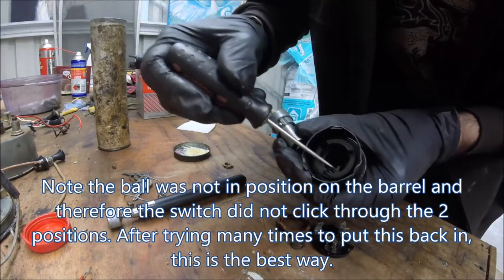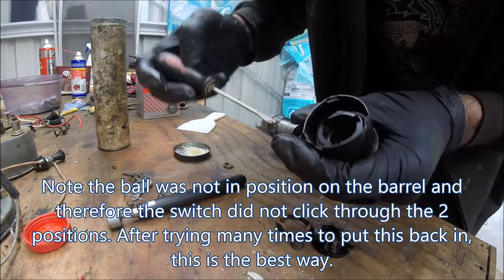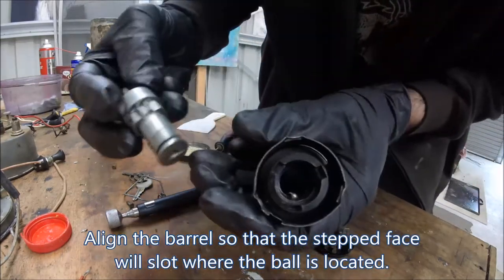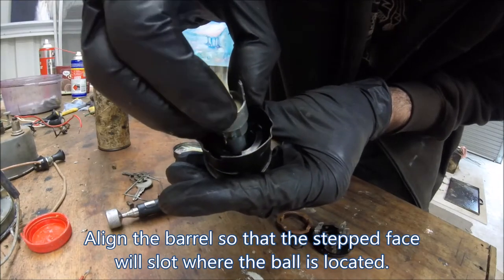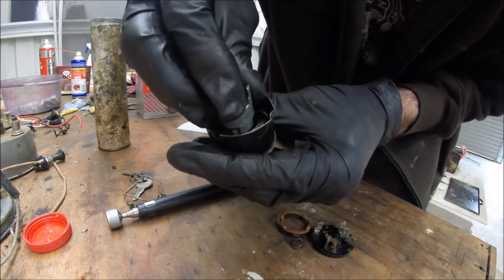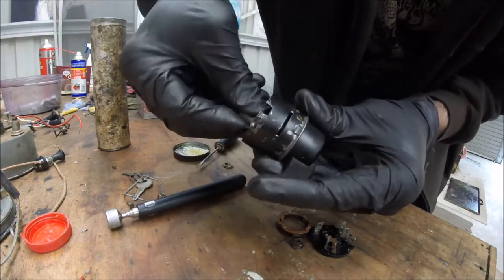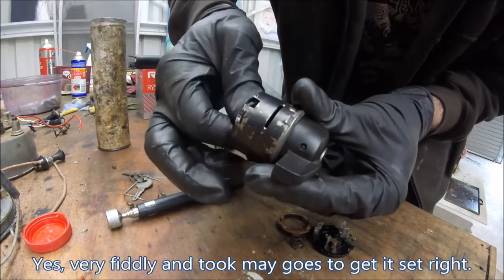So I'm going to put a dab of grease where the spring is and see if the ball will play ball. So there it is there — come on, don't move — put a bit of pressure on, come on... yay, I think I've got it.